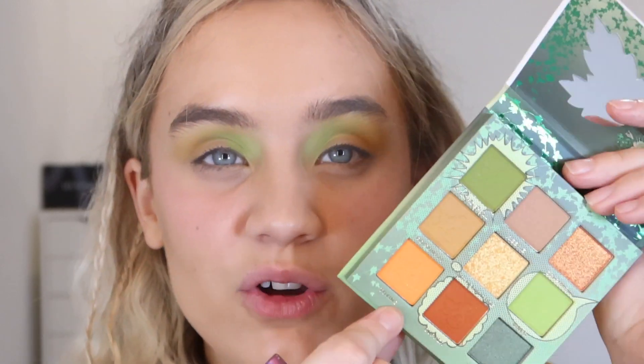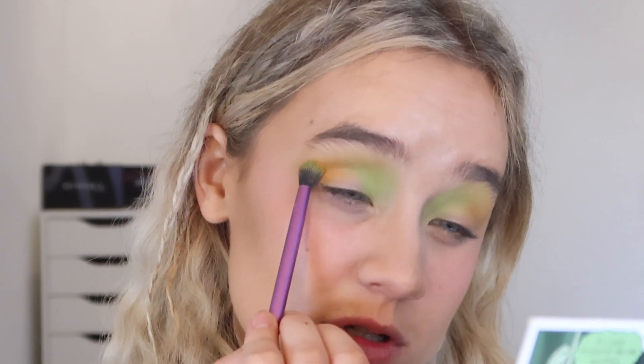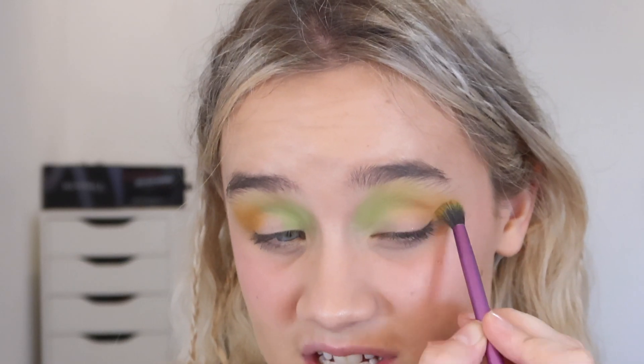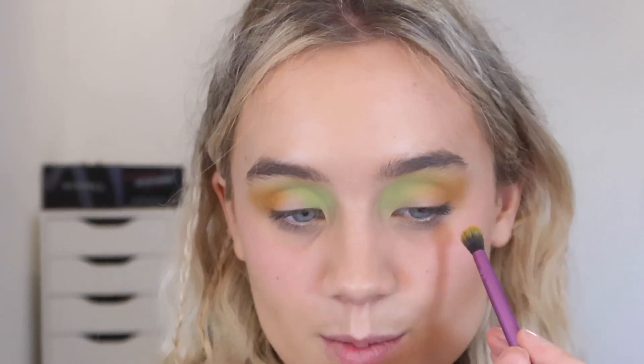I'm going to go in next with the shade Toxins. In certain lights it has a very slight spark — a little bit of glitter in there, which is cool. I'm just blending that more towards the outer corner, blending it off the color I've just applied. The orange is quite pigmented — on about the same level as the green — and it's such a gorgeous, really nice bright shade of orange.